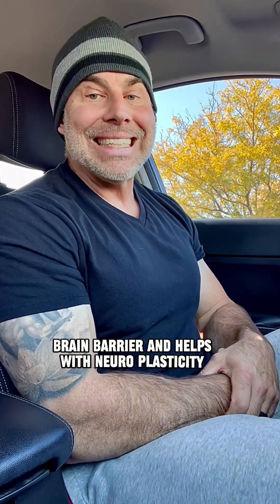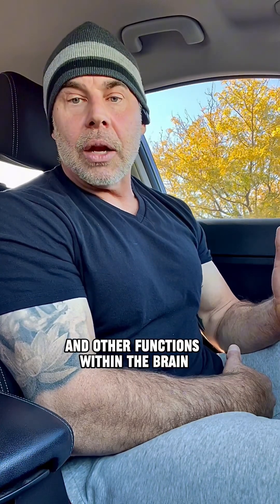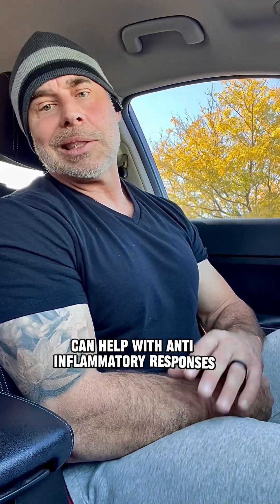In the brain, it helps with neuroplasticity, which supports learning, mood, memory, long-term memory, and other brain functions. In the body, it can also help with anti-inflammatory responses and energy production.